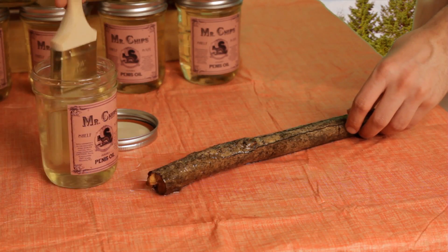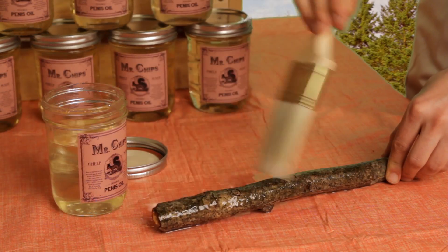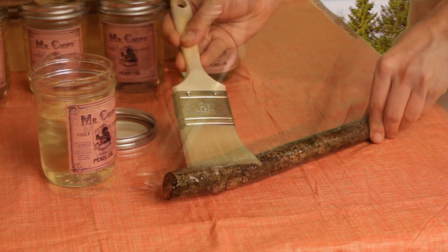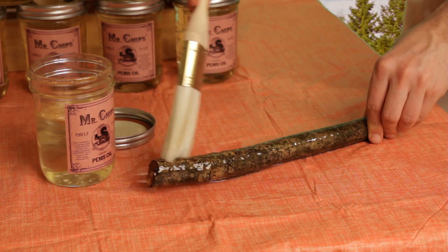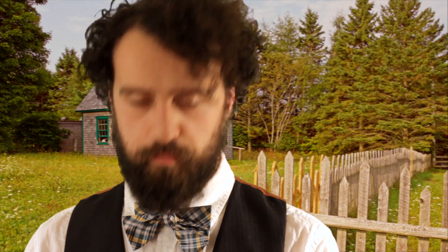You've got to get a good dip. This is the first layer. It seems oily enough, I just like to use a lot. One of the first tricks with the penis oil is to always use more than you think you should use.